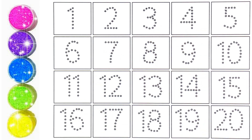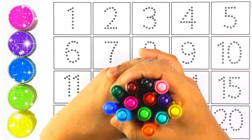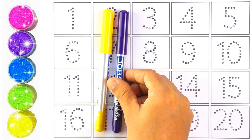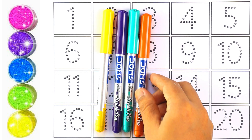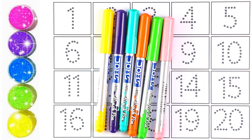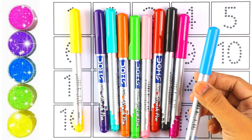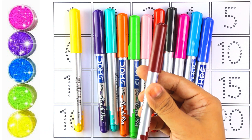Hello guys, welcome to my channel! Today let's learn how to write numbers. Let's start with colors: yellow color, purple color, light blue color, orange color, light green color, light pink color, red color, black color, pink color, sky blue color, blue color, brown color.